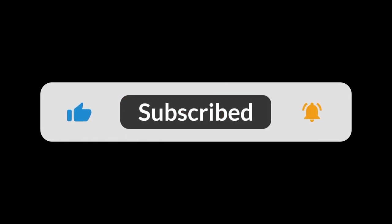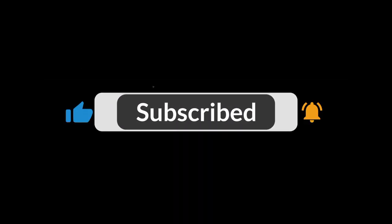Thanks for watching and be sure to support my channel with a like, comment, and subscribe for more reviews like this one.